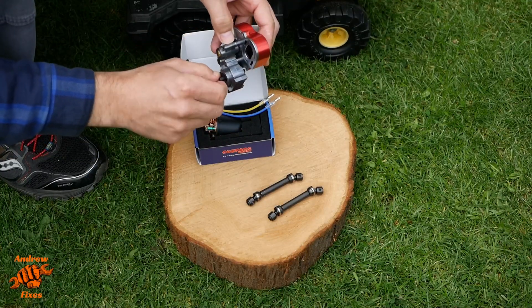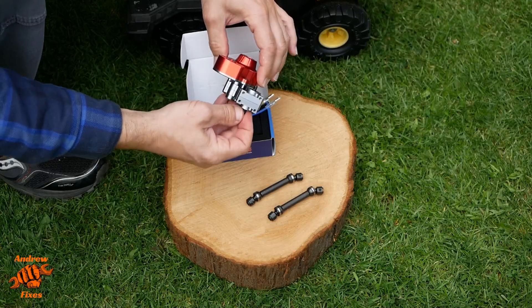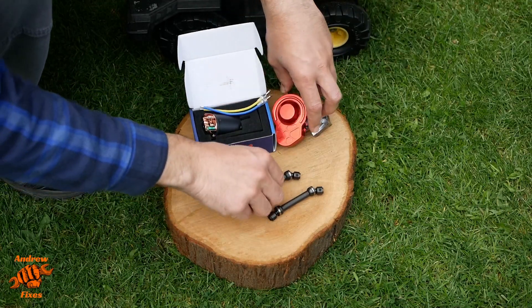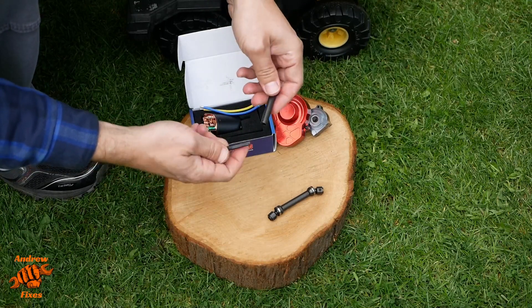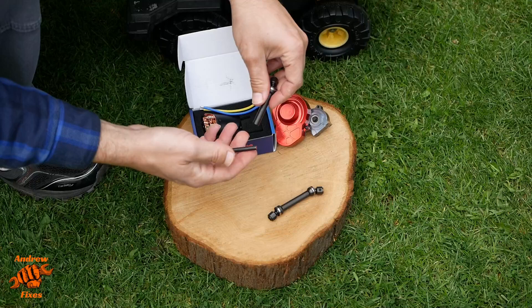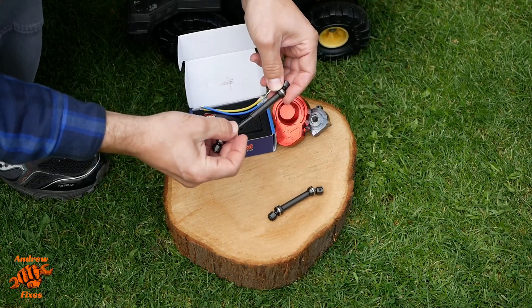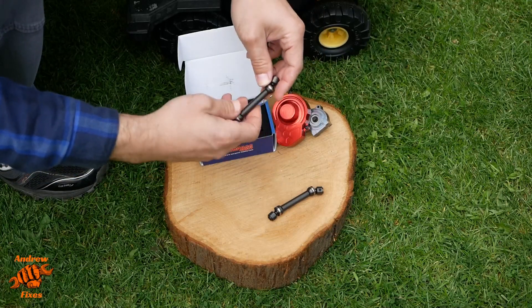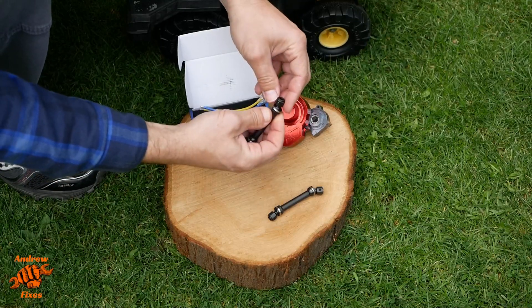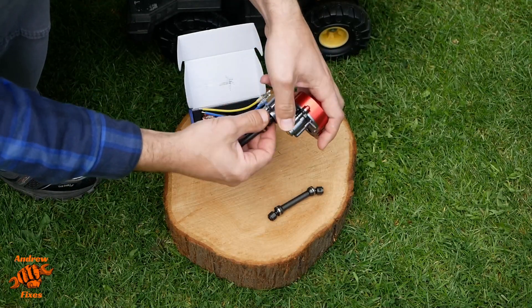So that bolts in there. I've already taken this apart and greased it up — there was a little bit of grease in but not really as much as you'd want. I've also got these sliding drive shafts which I'm hoping I'll be able to cut down and shorten, particularly for the front. They're a D-section with little grub screws on the end to mount them on.